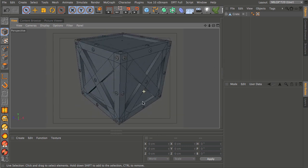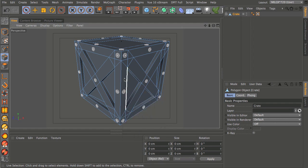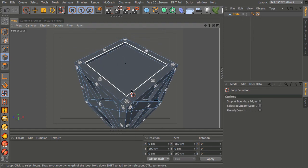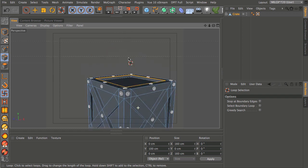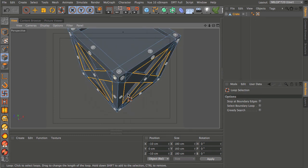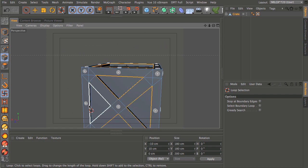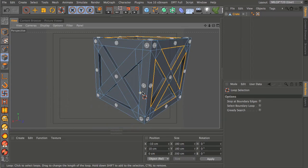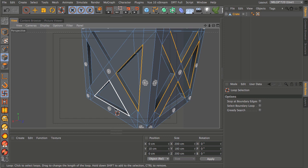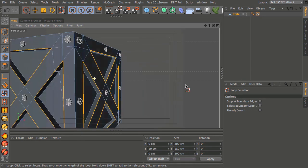One last thing I'd suggest: bevel some of the edges. Take the crate, go into edge mode, and use UL for loop select. Work around the object selecting all the edges of the recesses — shift-select to add to the selection. A micro-bevel is really important when rendering because it helps the lighting to produce little catch lights and highlights.